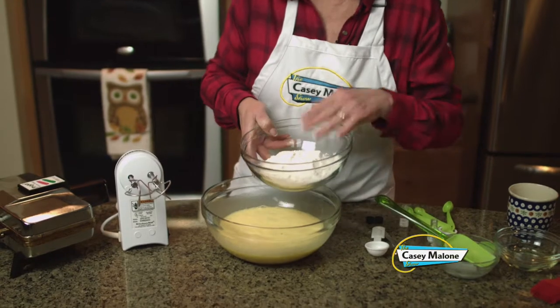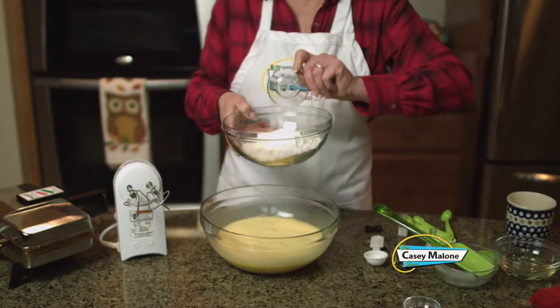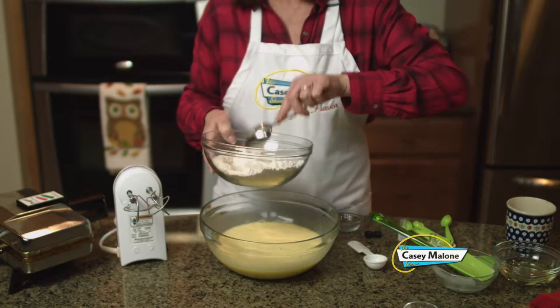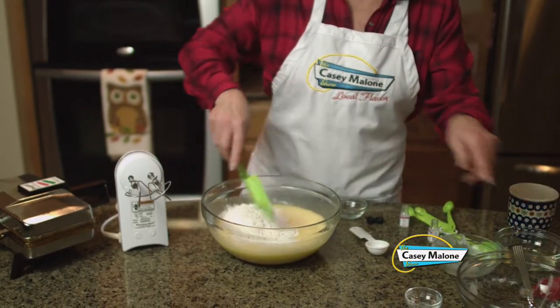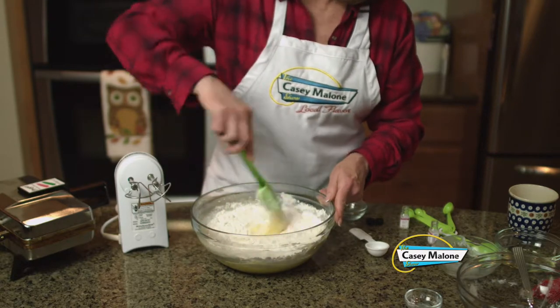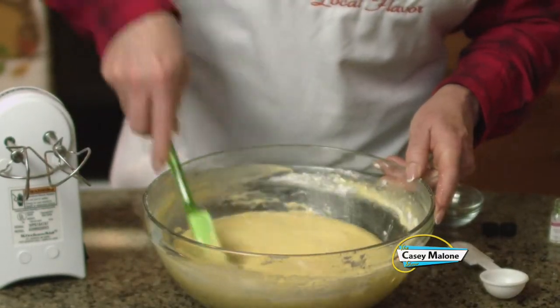Now I'm going to take the dry ingredients — that'll be our sifted flour. Make sure you sift it; very important. Add the baking powder and the salt, and I'll just mix this together a little bit to combine them. Then we'll add this right to the batter and finish this off by hand with a spatula until we get it mixed thoroughly and have a nice smooth pizzelle batter. I'll cover this with some plastic wrap and put it in the fridge — you want to chill it for a few hours or even overnight.